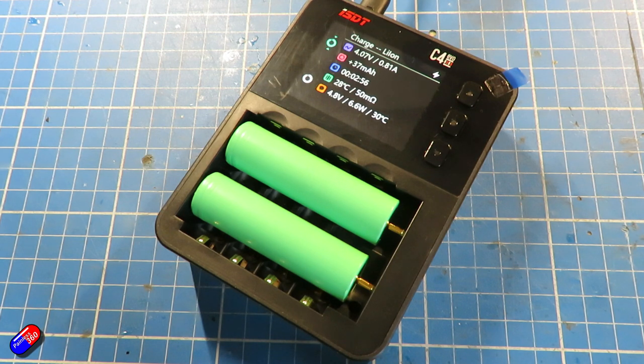So thumbs up to ISDT for finally bringing out a charger that does lithium ion batteries. This is going to be on my kit list and something I use on a regular basis. It's nice to finally have a charger with all this information that looks, feels, and operates like a very modern battery charger — one that we're used to in the hobby — but aimed at these cylindrical batteries.